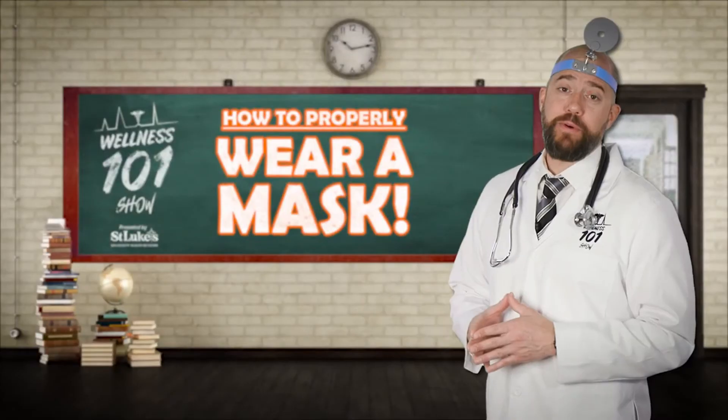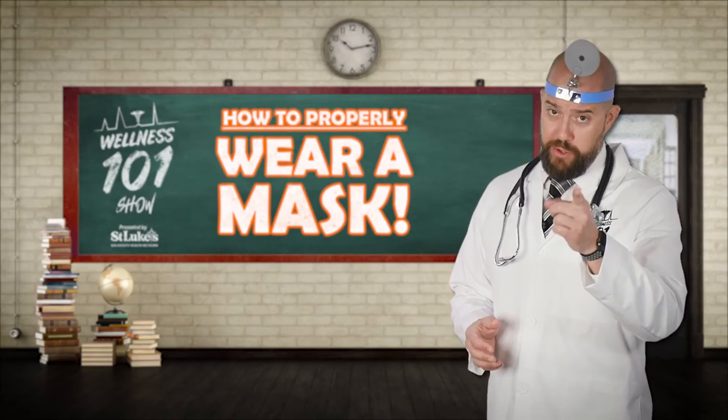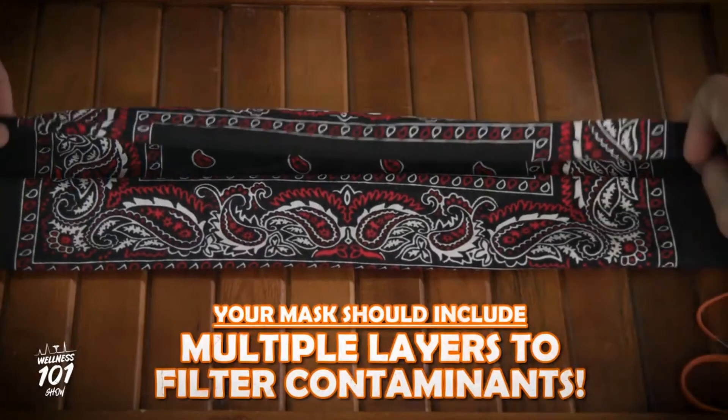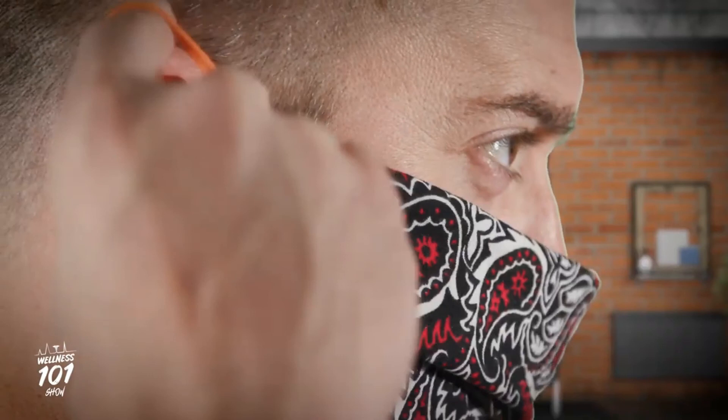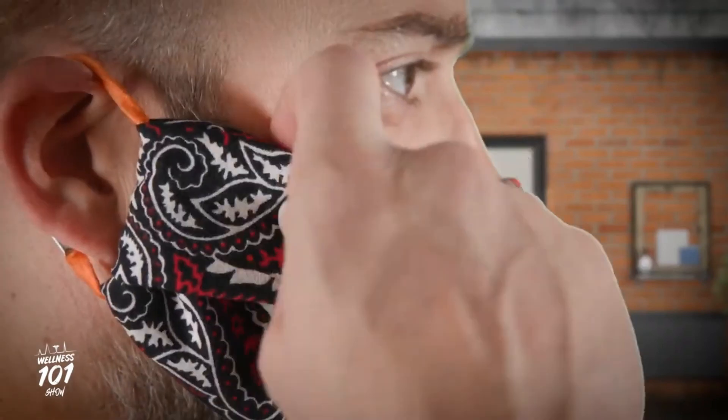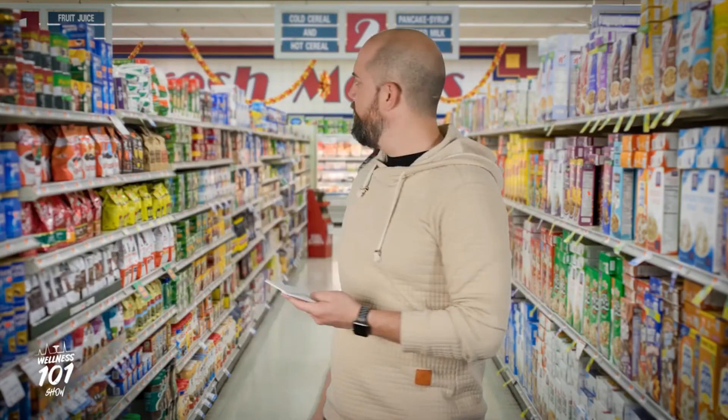But masks will not protect me from you and you from me if we're not wearing them properly. Your cloth mask should include multiple layers to help filter contaminants, but just be sure to allow for breathing without restriction. It needs to fit snugly but comfortably against the side of your face, cover your mouth and nose, and be secured with ties or ear loops. Remember, a mask is no good to you if your vulnerable areas are exposed.